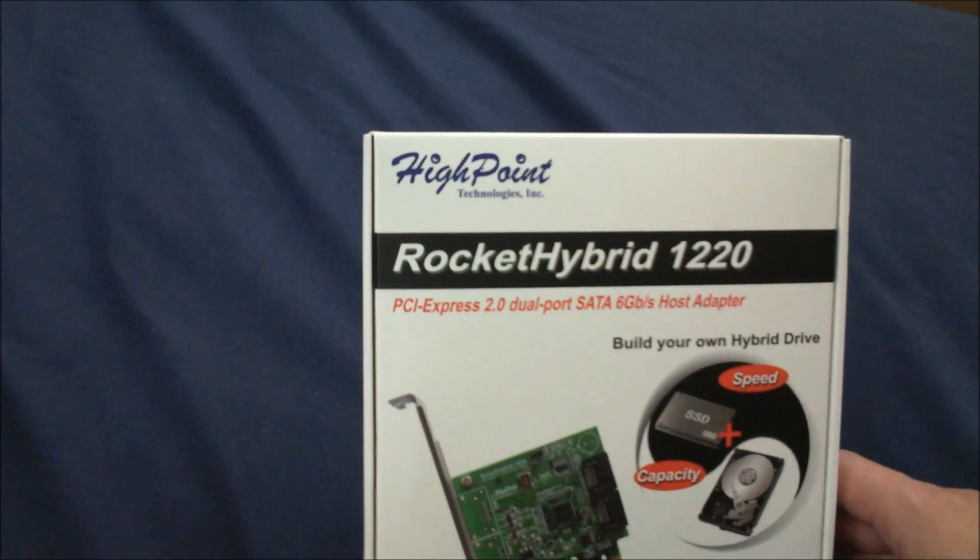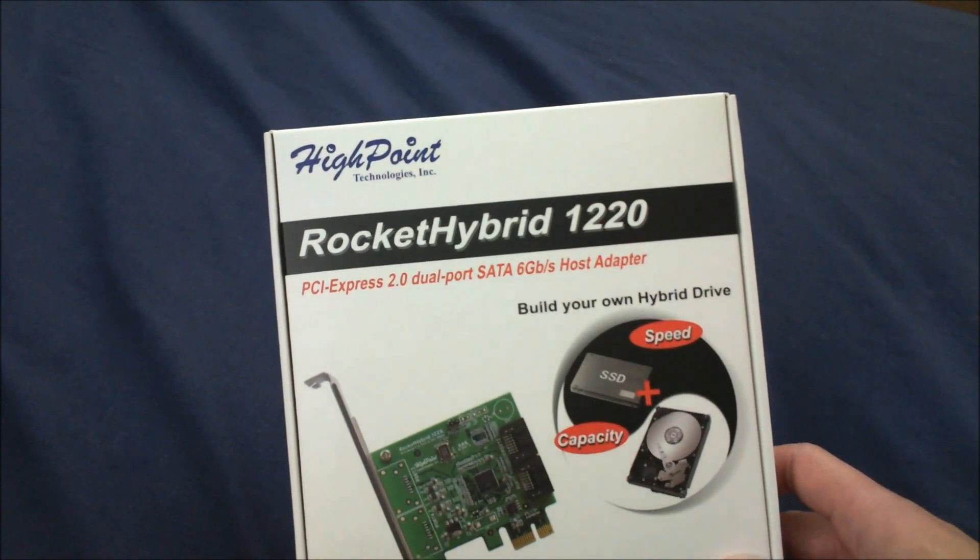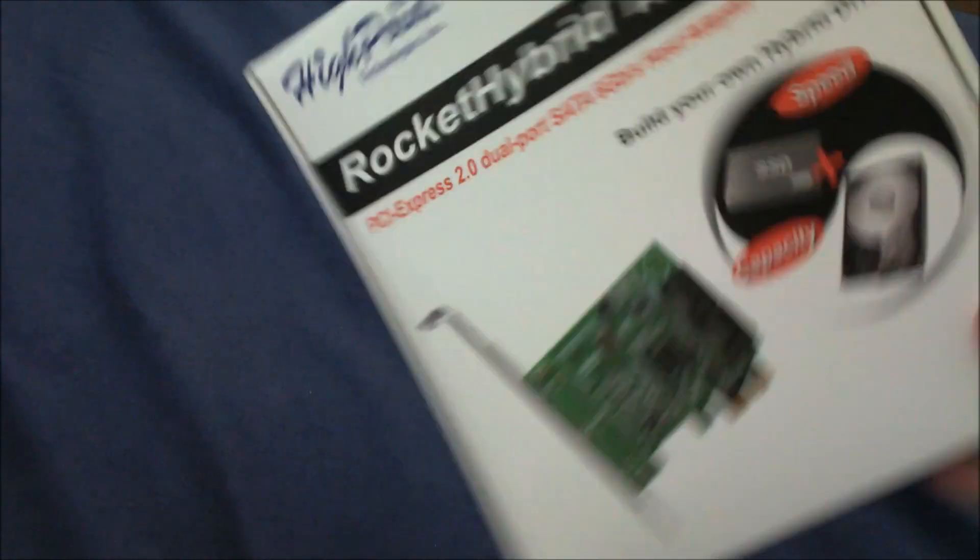Hey guys, welcome to my quick unboxing for this Rocket Hybrid 1220. It's a product from HyPoint — I think this is their new product. Let's open it, or maybe you can read this first.